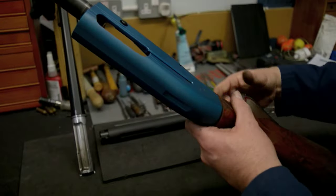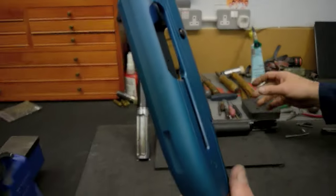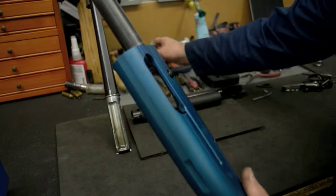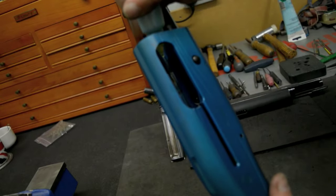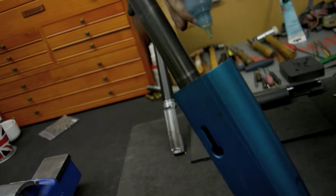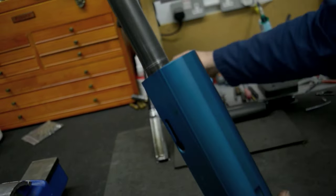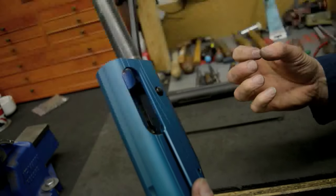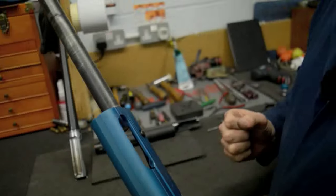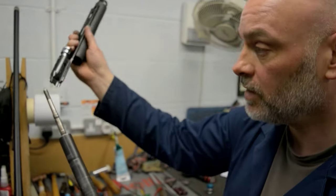First I want to lubricate the channels where the breech bolt runs. Only a drop of oil is required — I'm going to drop it down onto the runners where they run up and down. This should be oil, not grease. Grease is too thick and will bind dirt in the mechanism and slow the action down, so it's a light oil that's required.